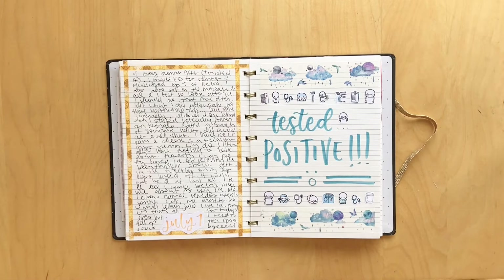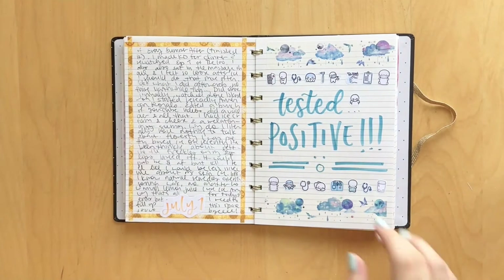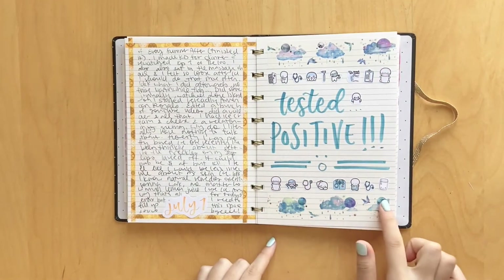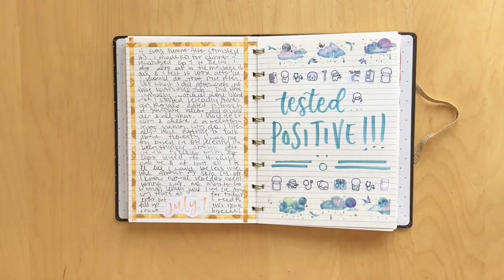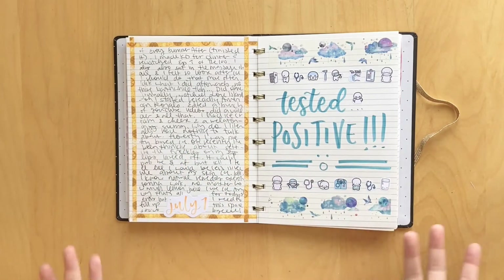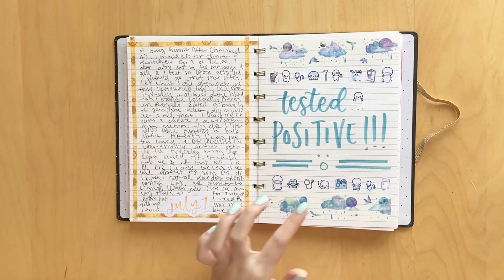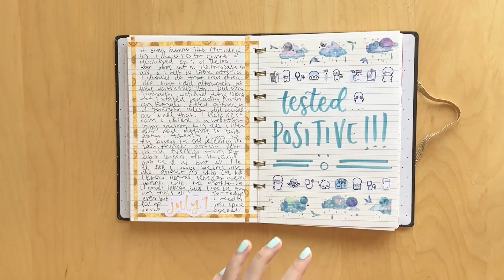So of course, I had to make a spread about it. I just used some washi, some little health-related stickers. Here was my spread for when I tested positive. I used a bunch of cute little health-related stickers that I had in my planner sticker book - there's stickers from the Coffee Monsters Co., the Prairie Planner, and Once More With Love. I think that's it. At least the spread is cute.